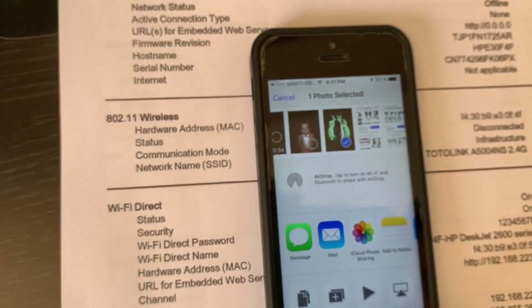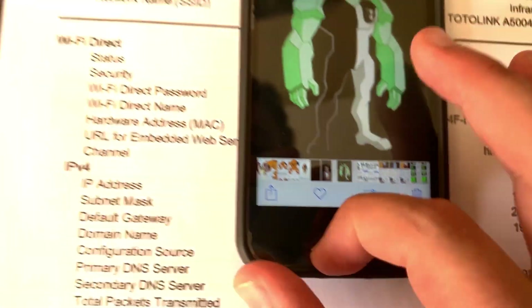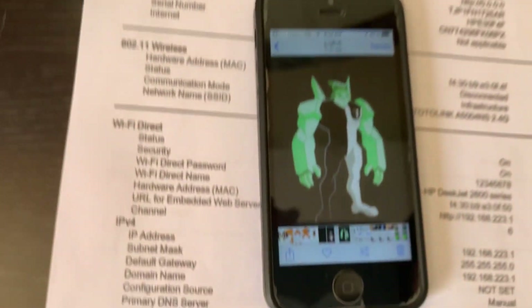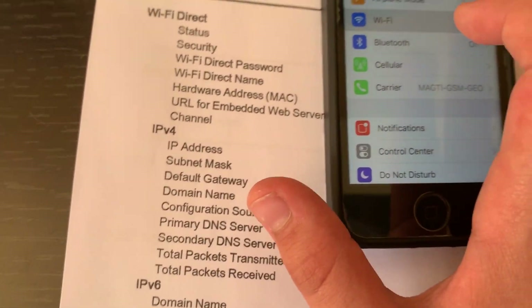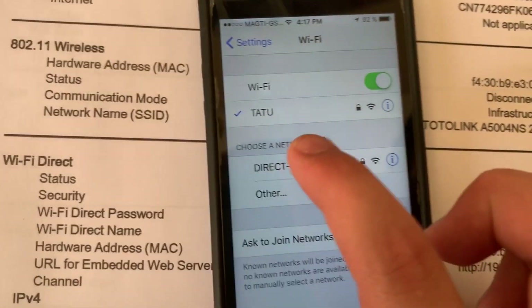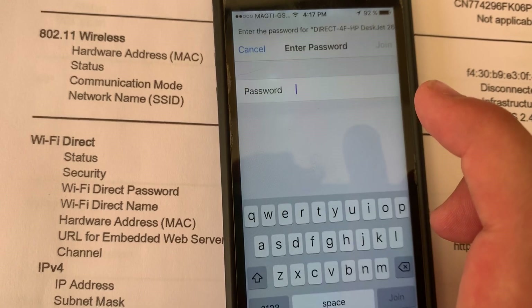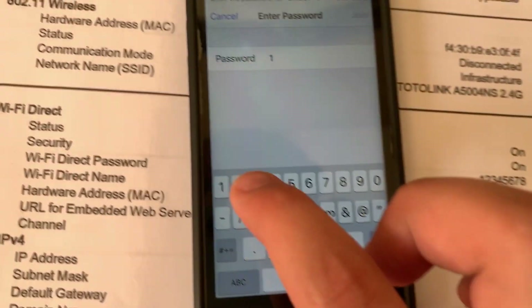For wireless printing you need your Wi-Fi to be connected to your printer's Wi-Fi network. Go to Settings, then go to Wi-Fi. This is your printer in the list, so you can tap it. Look at your password from the printed sheet and type it in here.